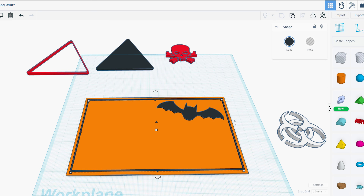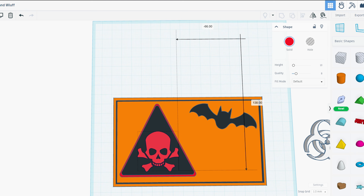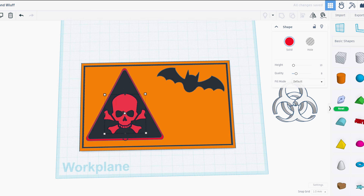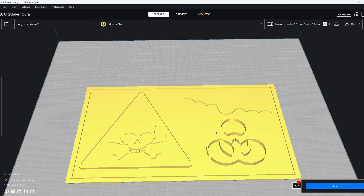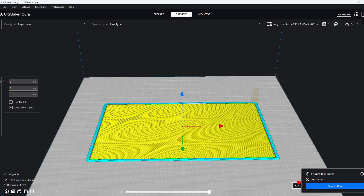Let's align all the objects, then merge them and extract the STL file. Now let's import the extracted design in Ultimaker Cura. First, let's slice to see how many layers we have and from which layer different objects will start to be built. For this design, we have 39 layers.